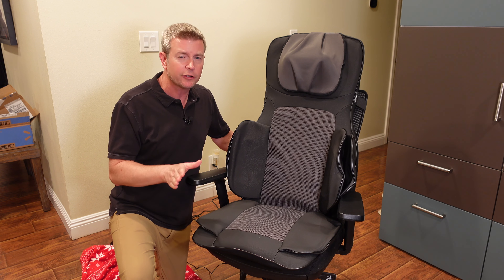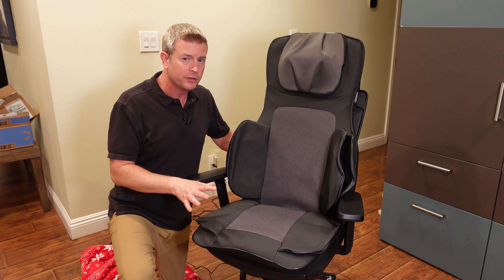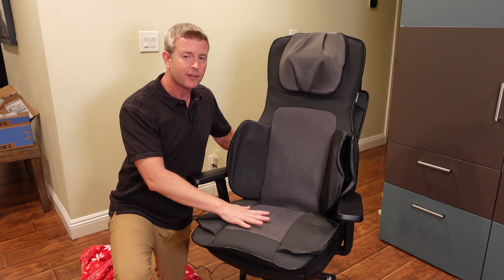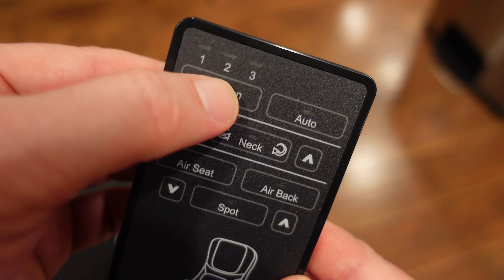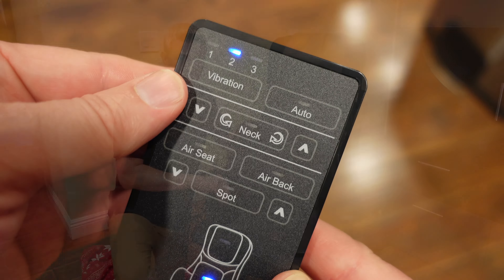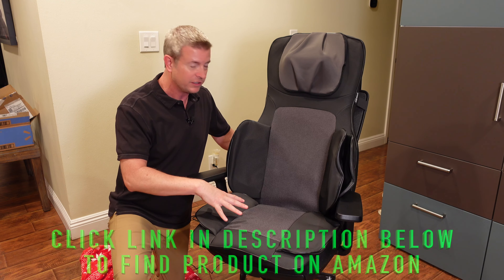Let's hit on a few of the highlights and then I'm going to talk about all these in detail and demo them for you so you can see exactly how everything works. In the seat you've got a seat vibration massager with different modes. You've also got a seat thigh cushion massager. Now air cushion massagers are usually on high-end massage chairs, and you've got those in the seat here.